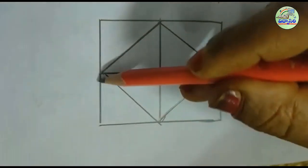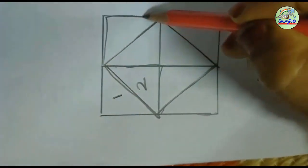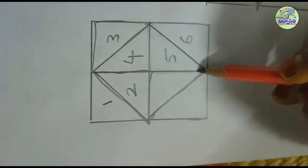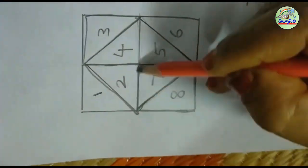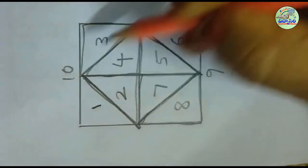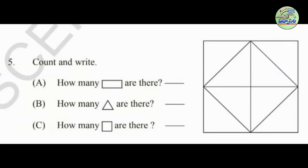Let's go. Very good students — there are 4 rectangles, 12 triangles, and 6 squares in the picture. This is the end of the first chapter.